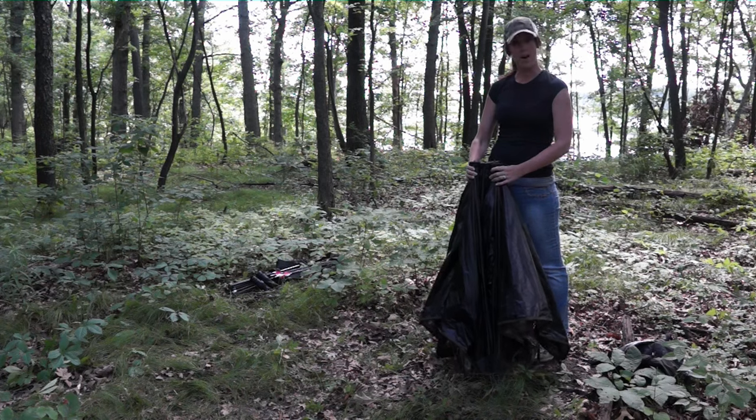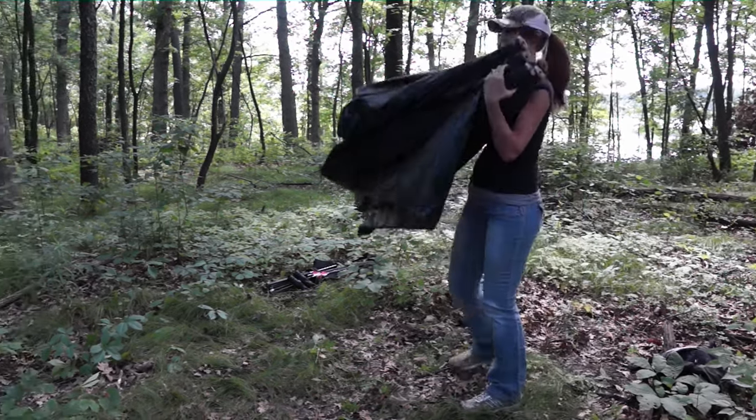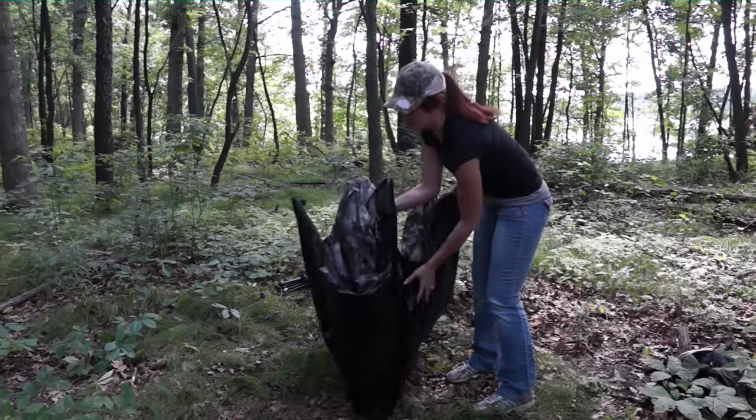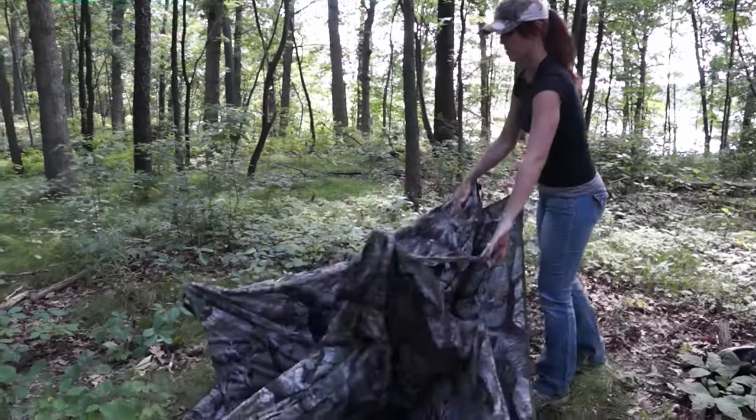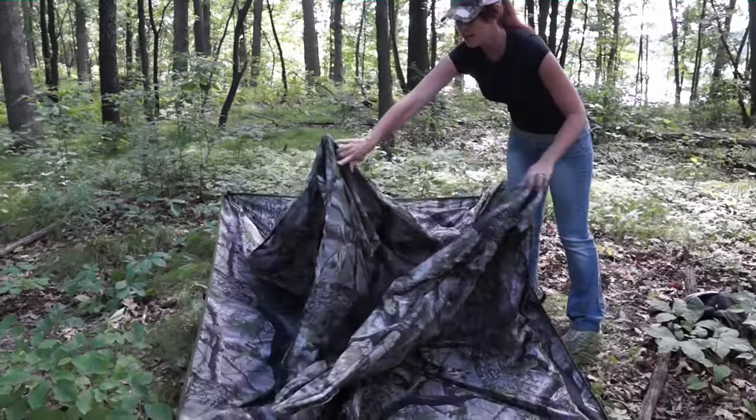Here we've got the blind out of the pack, so we're going to get it set up. Just go ahead and flip it over, put these on the bottom, and just let it fall. It's going to kind of fall open, kind of like a flower. So just let it fall open like that.